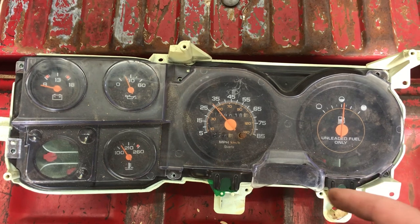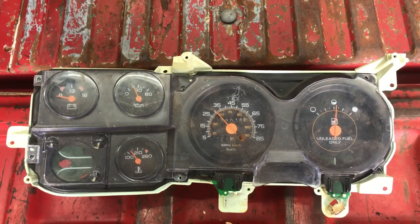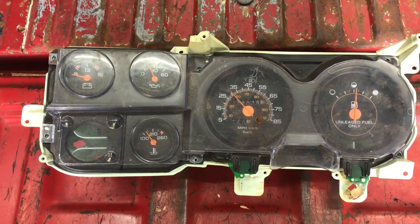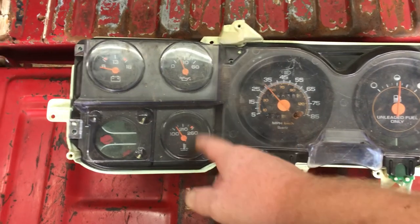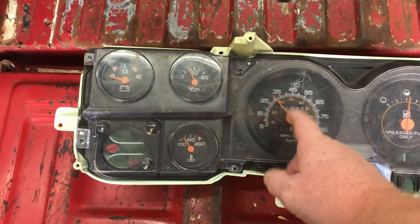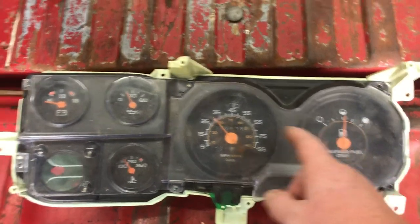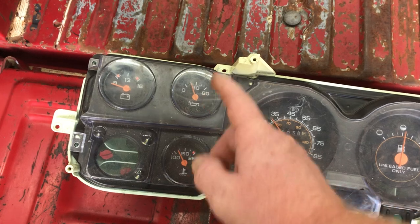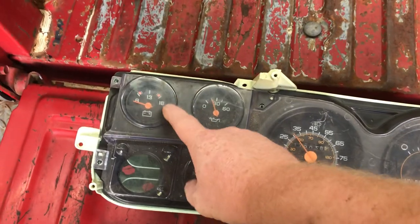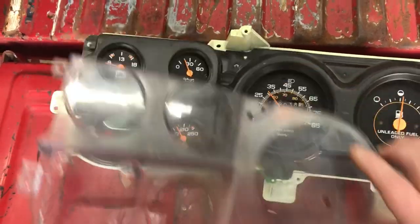I've had to take a bunch of these apart. They just get old and they've got this old little board on the back that corrodes up and loses connection. Anytime you've got one of these gauges not working — other than the speedometer which runs off a cable — your gas gauge, oil pressure, temperature, voltage gauge, I'm going to leave these out because I may stick that gauge in my red truck at some point.